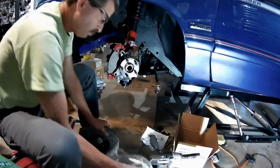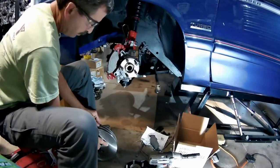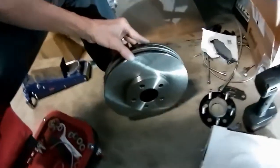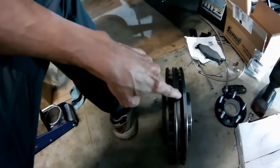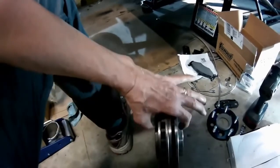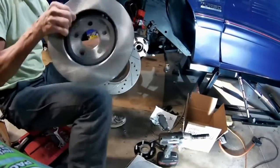Now we're going to compare the big brake 11-inch rotor to the PT Cruiser's 11-inch rotor. As you can see, the diameter is the same. The only difference really is the big brake conversion is 24mm wide and the PT Cruiser's is 23mm. Looking at the hats, they look to be about the same thickness, but the one for the big brake has a bigger internal section.